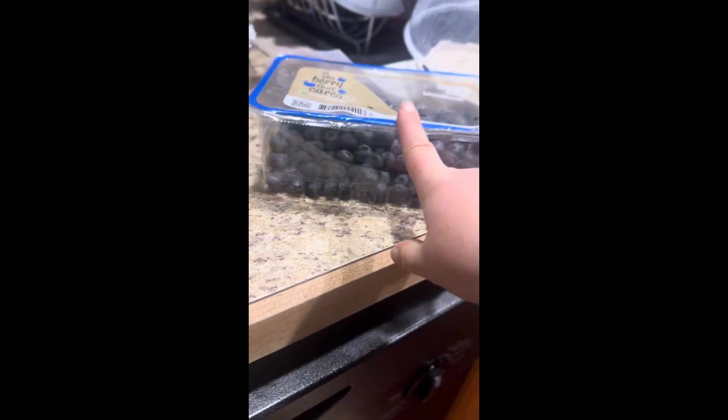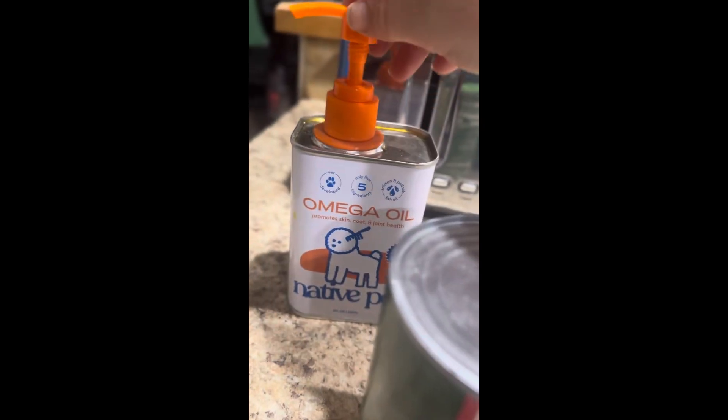We're going to mince it, slice these even more, and puree the blueberries because the dogs will not eat a plain blueberry — they want them pureed. And like I said, Marcy will not get the coconut oil because she's sensitive to it.